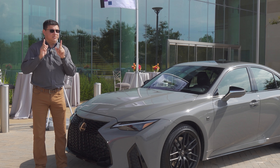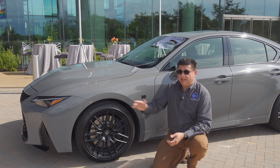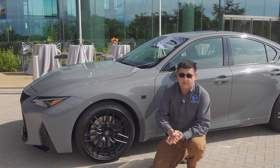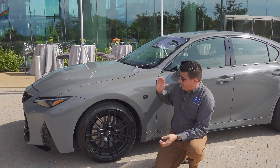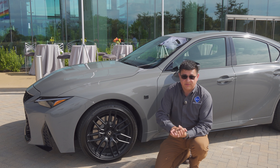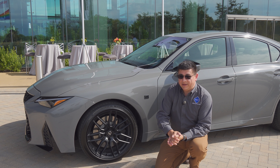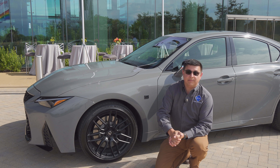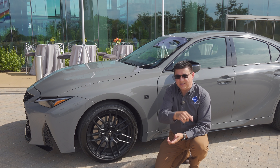I just hope Lexus ends up pricing it right. Stay tuned because I'll have my hands on this for a full test drive and review. Production may have been delayed by the ongoing global pandemic, but it should be on dealer lots sometime by the end of this year. Be sure to subscribe if you haven't already.